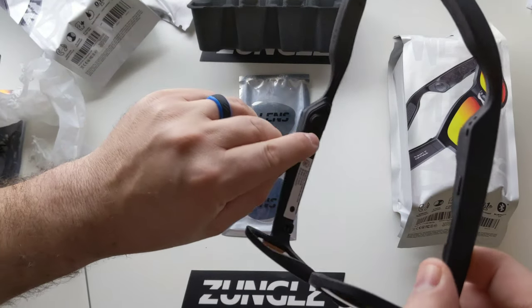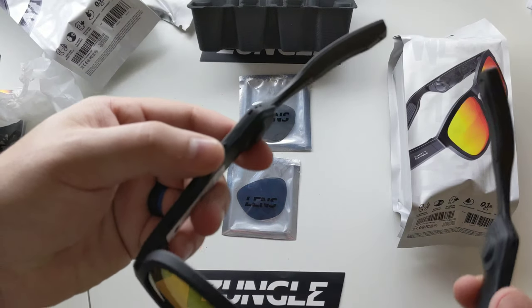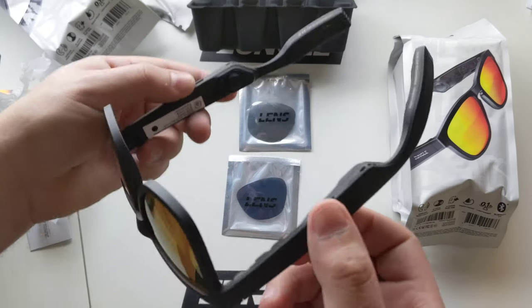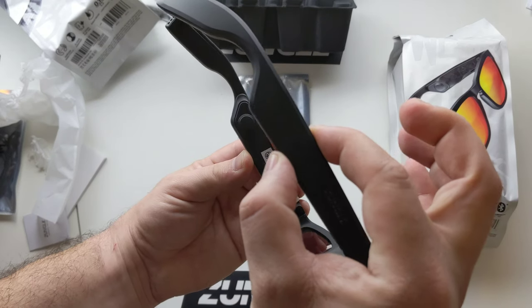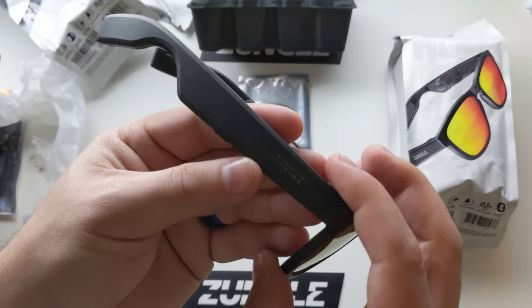You can see you have your bone conducting speakers on the sides. You actually do — probably hard to tell — but you can see a power button there and a power button there on the side. In order to pair these, you are supposed to hold them both down for two seconds, and the Zungle logo should light up.